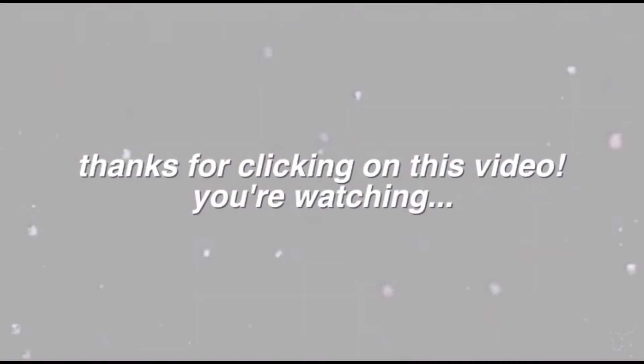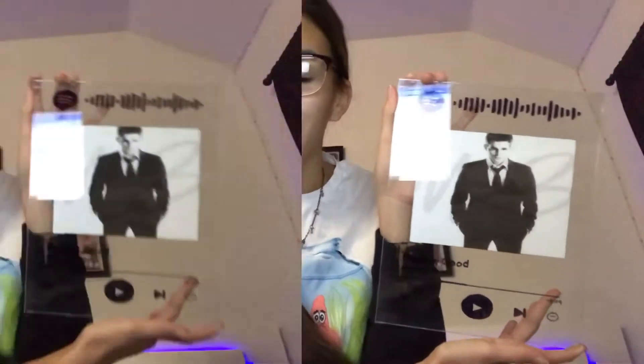Welcome to Vlogmas Day 19 and welcome back to another episode. As you can see by the title, today I'm going to be showing you guys how I create these glass albums. I feel like I'm late to the trend, but honestly I'm just now hearing about them and they're so cute and I've always wanted one. I just didn't know how to make them. I made this Michael Bublé one for my friend Alyssa and I hope she likes it. It's part of her Christmas present and honestly I think it turned out so cute.